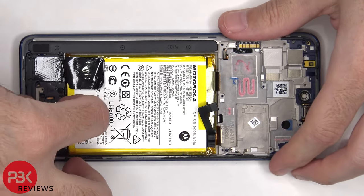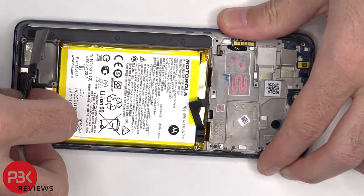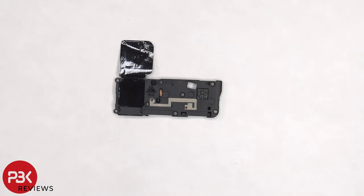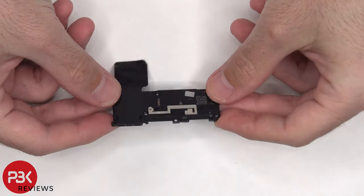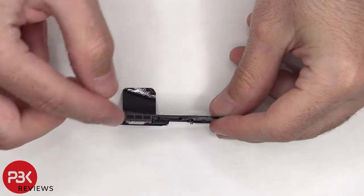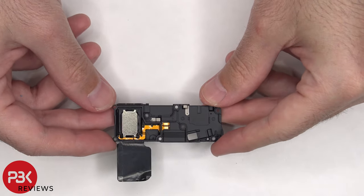Now it's time to remove the bottom speaker assembly. There's some graphene film to help transfer heat, and there's another antenna line on the speaker assembly which is this light gray color line. There's a mesh filter over the speaker opening, and here's the speaker itself.